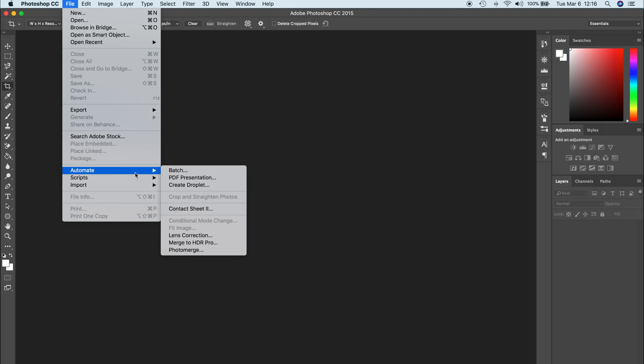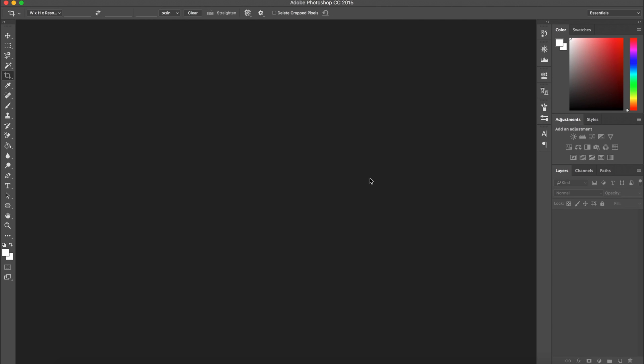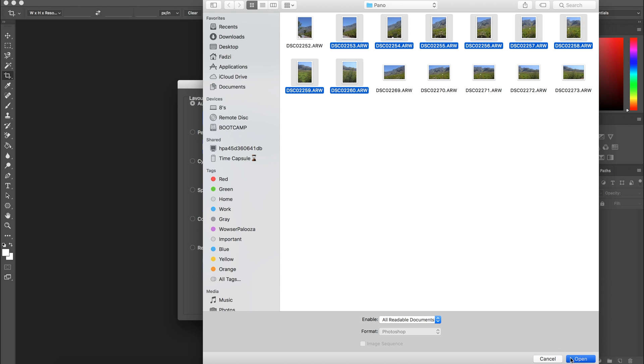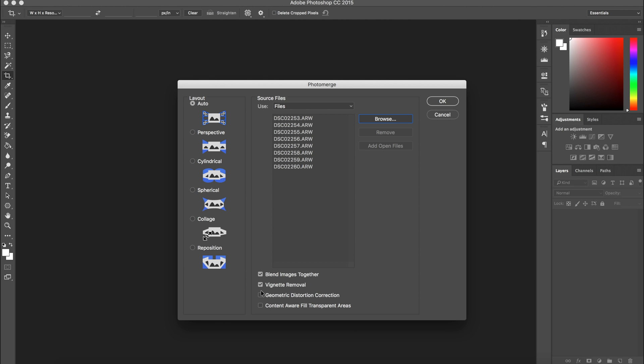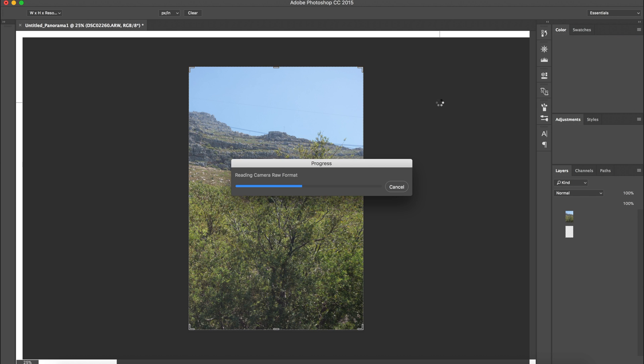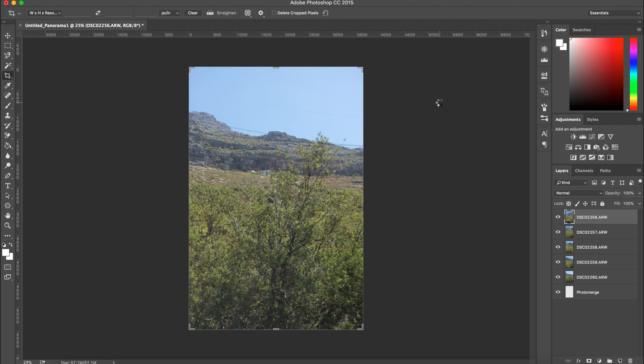In Photoshop you want to go to File, Automate, then Photo Merge. For now you can keep the layout at Auto and I usually leave all the options down here ticked. Click on Browse and this is where you need to select your individual images that make up your photo. I strongly advise that you take your images in RAW format so you have the most amount of editing freedom after. Click OK and Photoshop will start to stitch the images together into one whole photo. Give it time because it can take a while depending on your computer, the megapixels of the images, and even the amount of images you have.